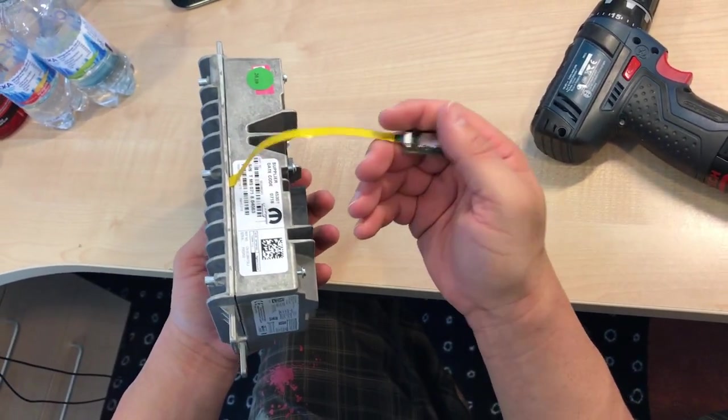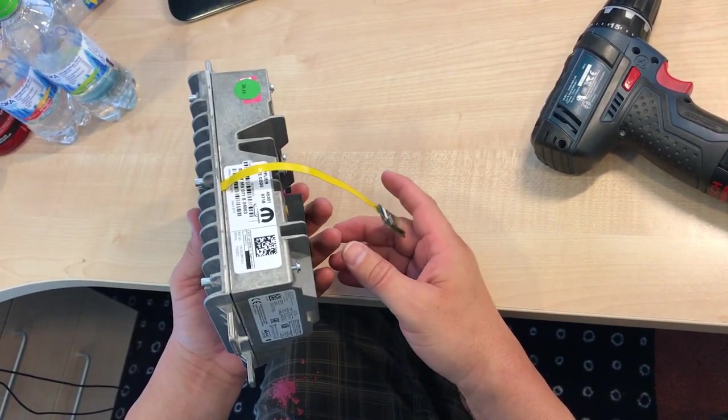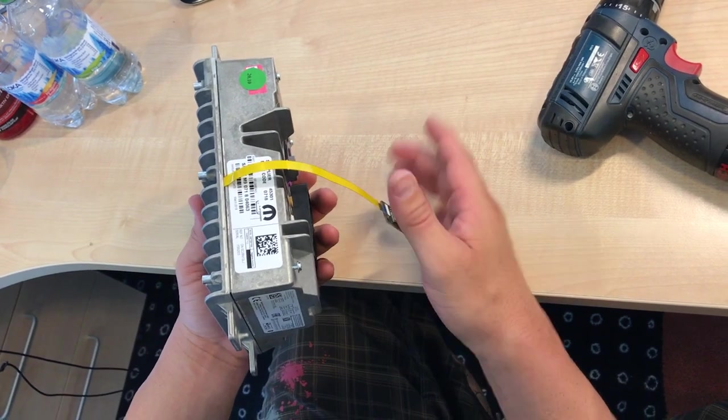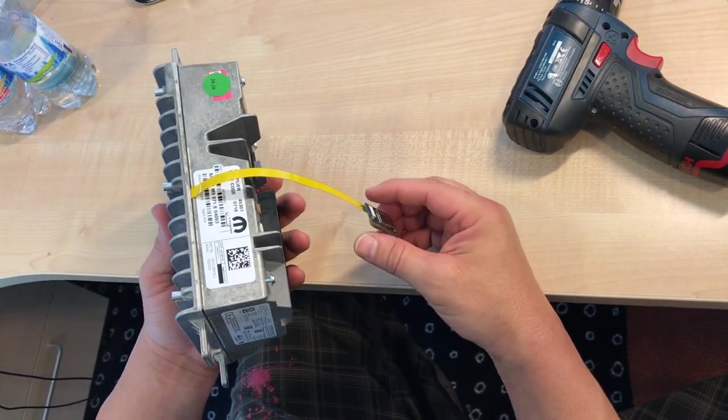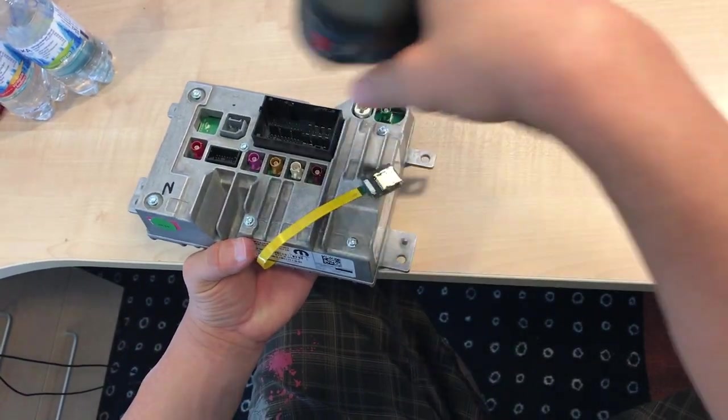Now it's ready to run. I'll put this back in the car with the SD card, and it's going to run for about 15 seconds and it's done — you'll get a green screen. Then I'll open the one screw I tightened.